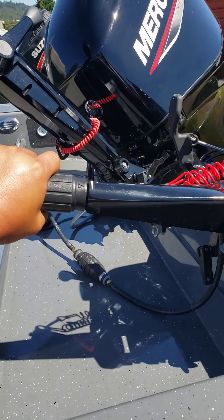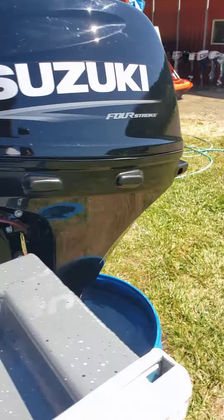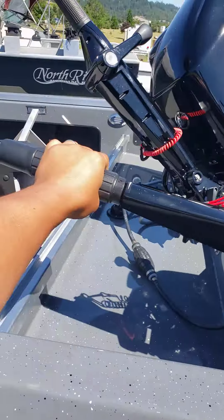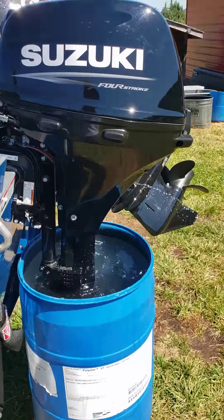It has a rev limiter on it, so it only lets you go a certain amount of throttle in neutral. That's what it does — it's the rev limiter kicking in.